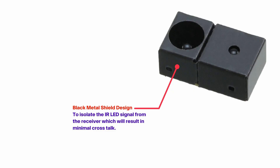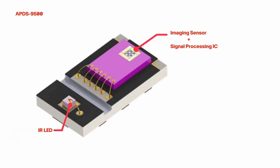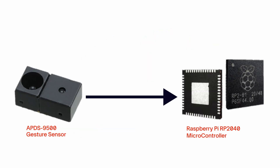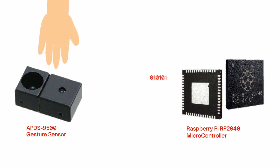Now let's see the working of this project. The APDS-9500 sensor combines ambient light sensing and proximity detection. It uses a photodiode to measure visible light intensity and an IR LED photodiode pair to detect the proximity of objects. It communicates with the microcontroller through the I2C protocol. Whenever any gesture is detected, it sends a specific code to the microcontroller representing different gestures such as swipe left, swipe right, approach, or depart.